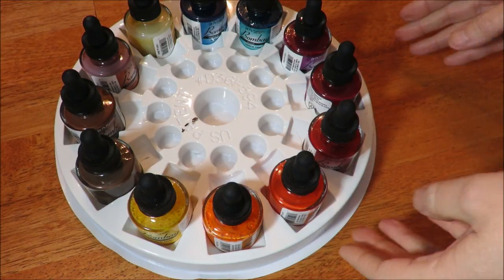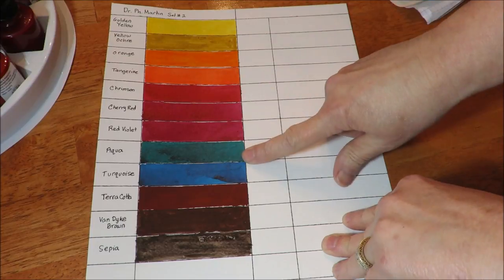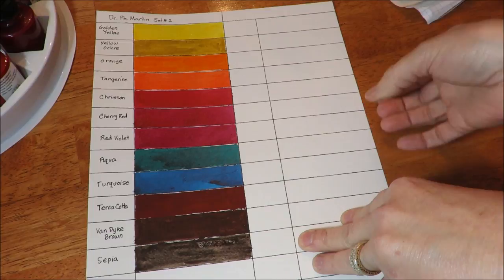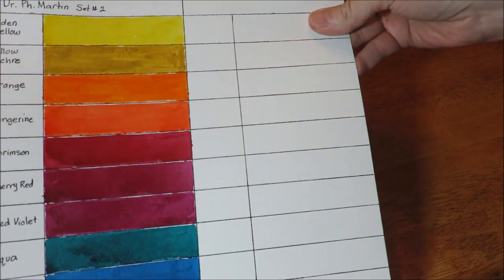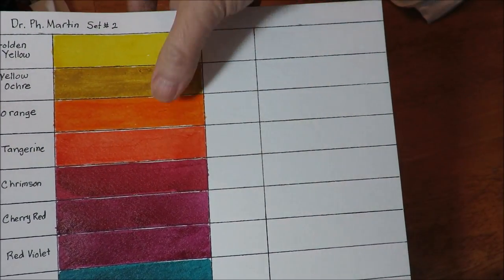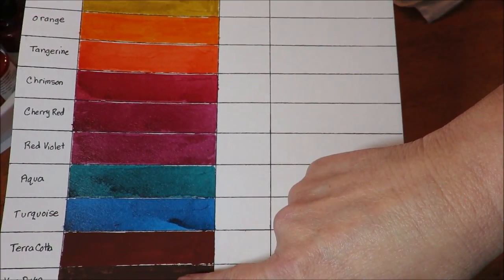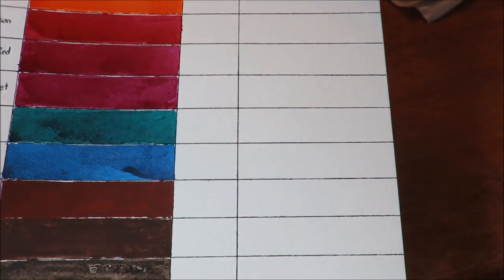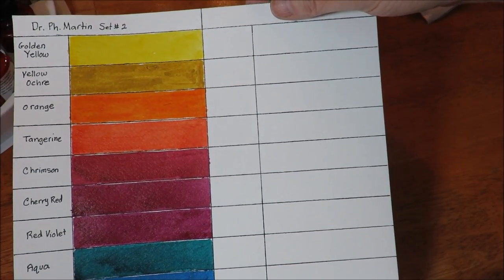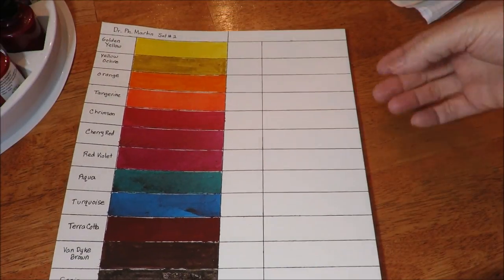Some of the things I've done with this set: first, I created a color swatch chart and put out all of the colors so I could really see the difference in the tones. There is a little bit of sheen to some of them — the orange, terracotta, Van Dyke brown, and sepia don't seem to have much sheen. There is a little bit of shellac in all of these inks, so be careful what brushes you use. They really don't smell that much — just a very slight odor when you open them.